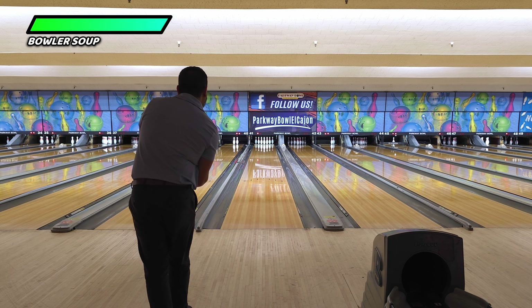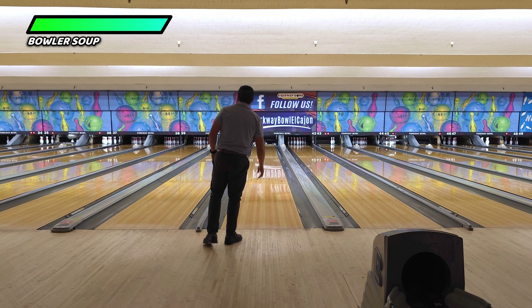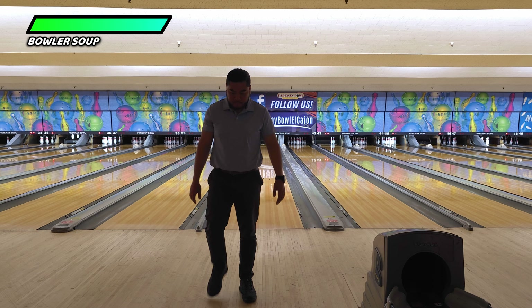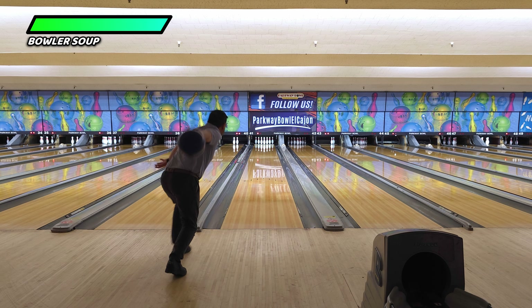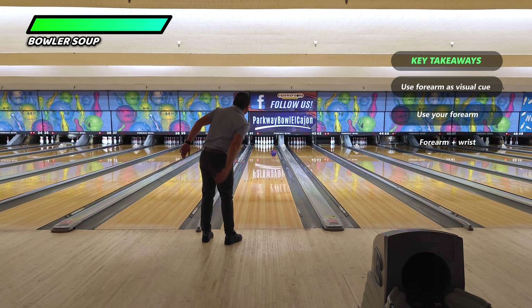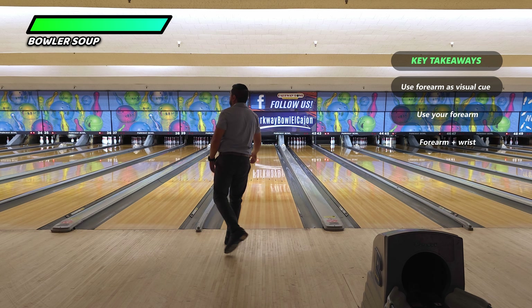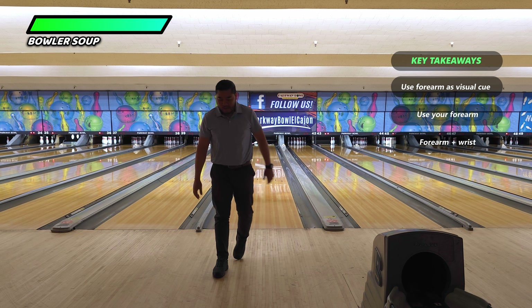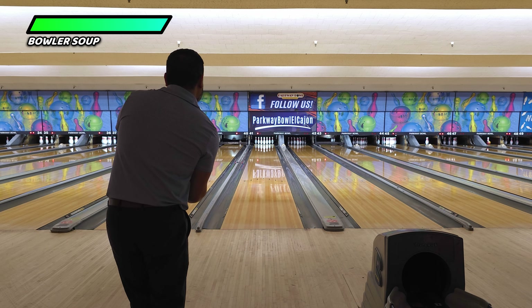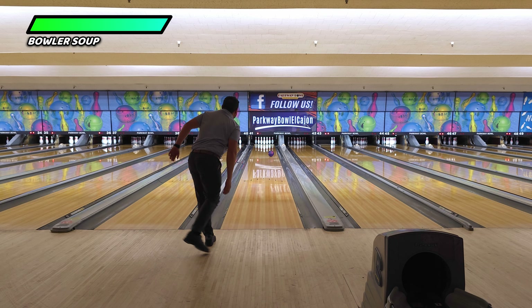To reiterate everything, using the forearm as a visual cue and putting more activation into it can help you improve your release and stay behind the bowling ball. Your forearm is a lot stronger than just your wrist alone. Your wrist needs your forearm and your forearm needs your wrist — they are connected to one another.